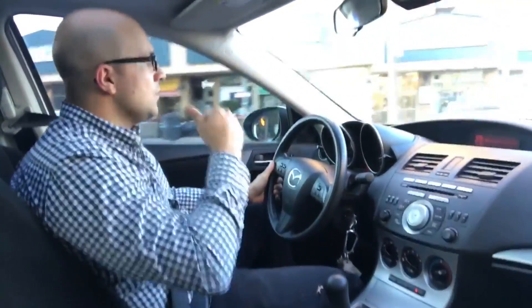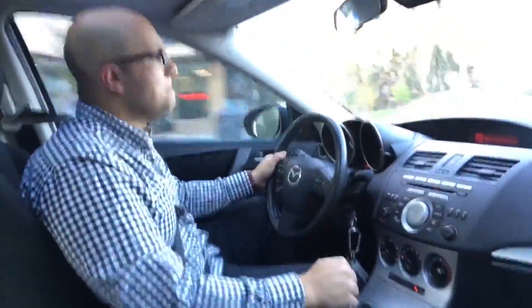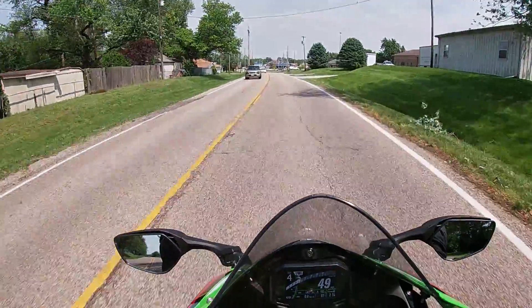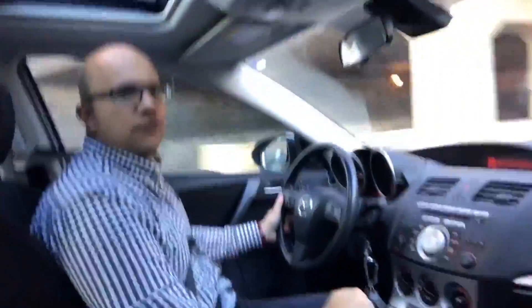I don't know if I'll have an opportunity to show you a turn, but I'm gonna do my best. Let's get to the right-hand lane and see if we can make an opportunity.